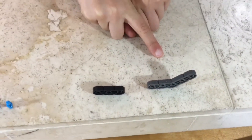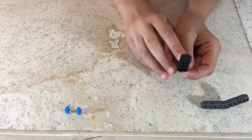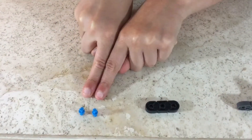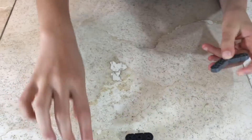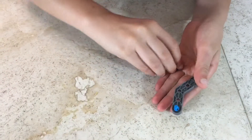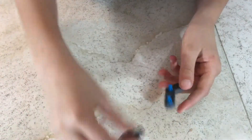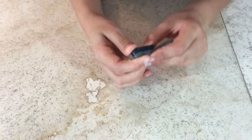For step 66 you'll be needing one 45-degree angle, one black piece with three holes with the middle hole being a square, and two one-by-one connector pins. Attach the one-by-one connector pins to the angle, then attach the piece to the angle. It looks like this.